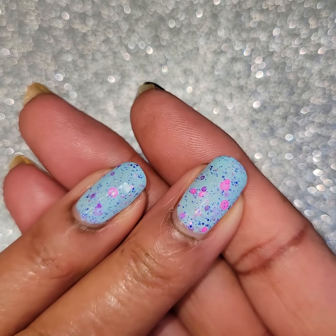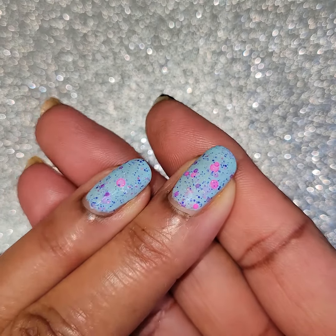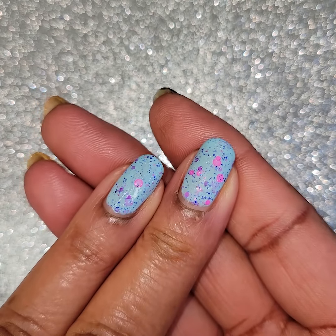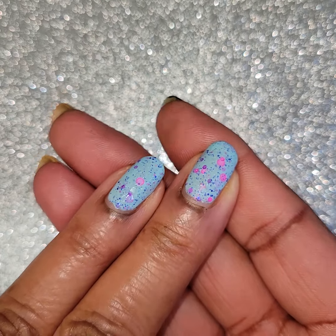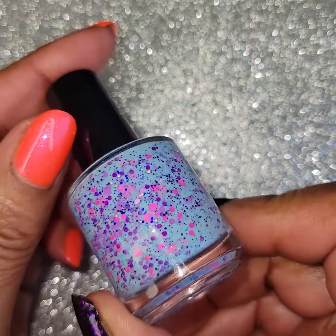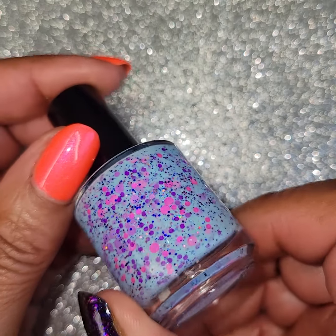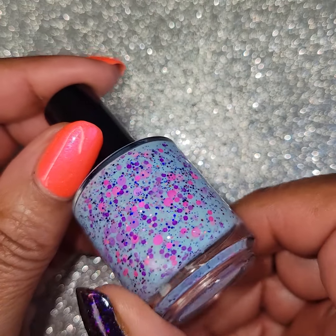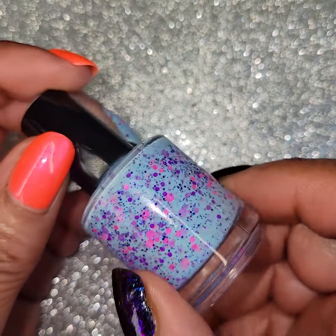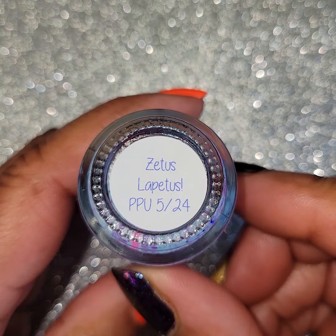Middle finger is matte and ring finger is glossy — looks great both ways. So fun, bright, great for summer. That's another happy color. This will be $12 and a $200 cap. There you go — glitters and shimmers in there. Blue jelly with sapphire, raspberry, pink, and purple glitter and hollow flakes. You can see those hollow flakes in there. Really pretty. Once again, this was Noodles Nail Polish and this is Zetus Lapetus.